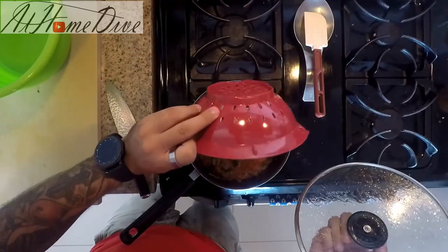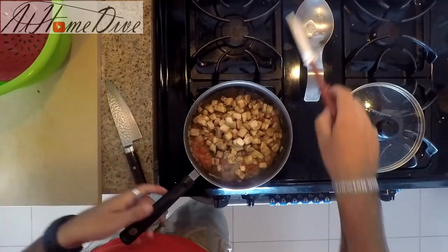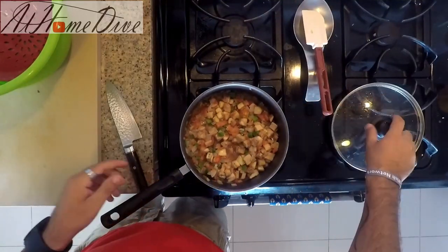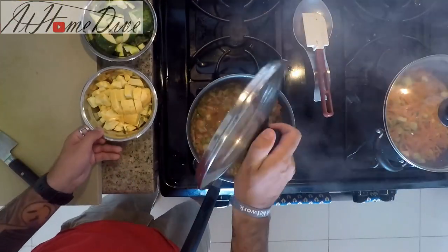Now the eggplant has had time to cure in the salt, drawing out a lot of the extra water. We'll go ahead and add it to the mixture, stir it in, and let it stew together with the tomatoes, peppers, onions, and garlic.